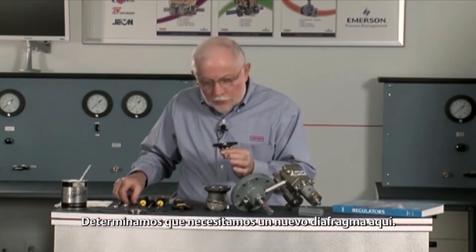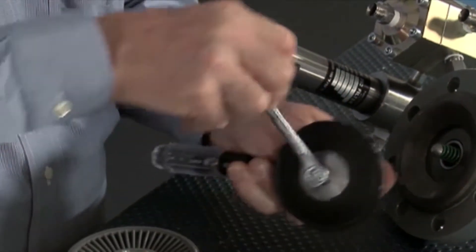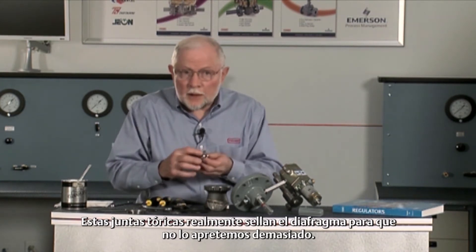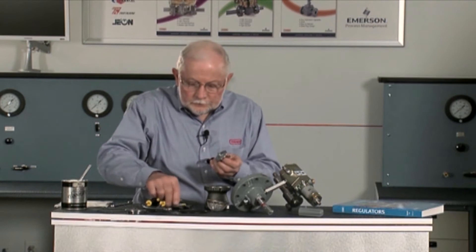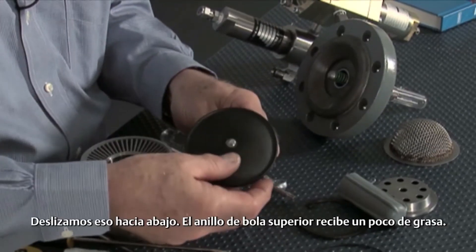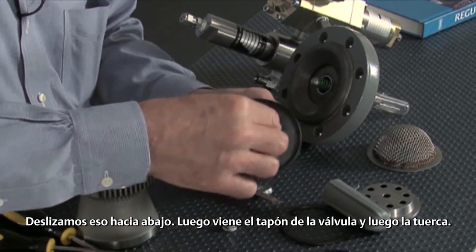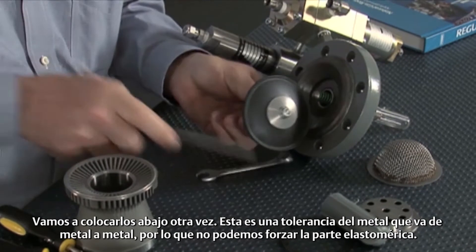We determine that we need a new diaphragm on here. There's a little place in the back to put a screwdriver through. We take this nut off. With that, we're going to be able to pull this diaphragm off. There are a couple of o-rings in here — these o-rings actually give us the seal on the diaphragm, so we don't over-squeeze it. We put a new diaphragm in here, put some new o-rings in, and you're going to want to put a little bit of grease on those. Slide that down on there. Our top o-ring gets a little bit of grease as well, then slide it down. Next comes that valve plug, and then our nut. We're going to draw that back down. This is a machine tolerance fit — it goes metal to metal, so we can't over-squeeze the elastomeric part.